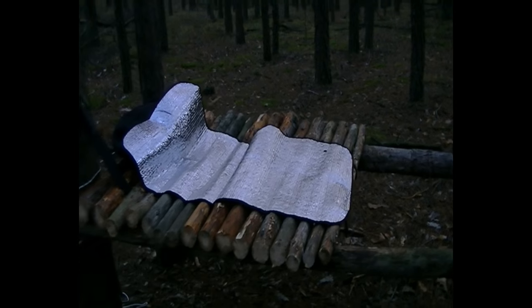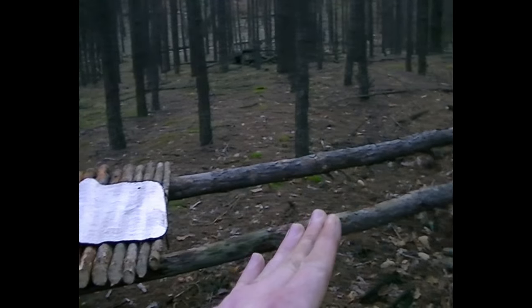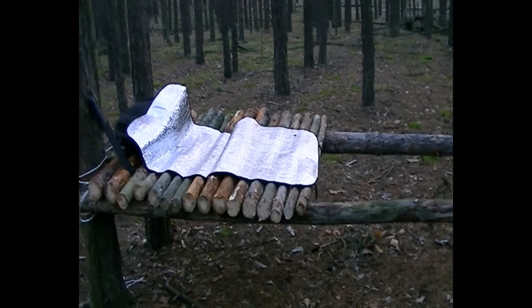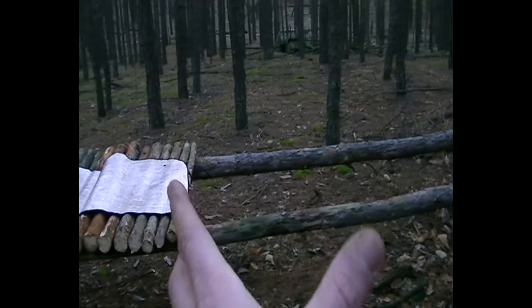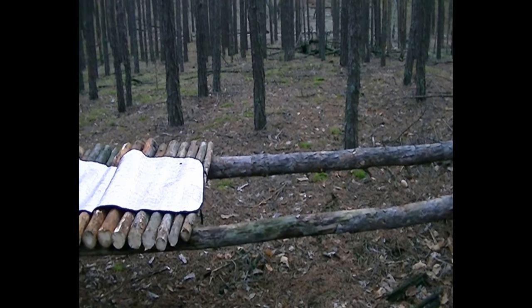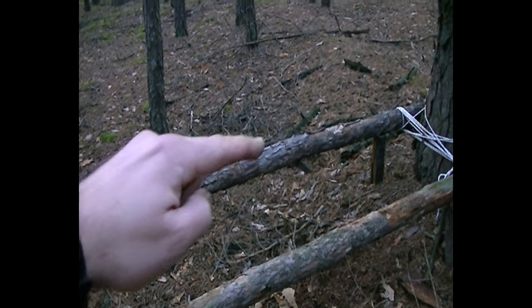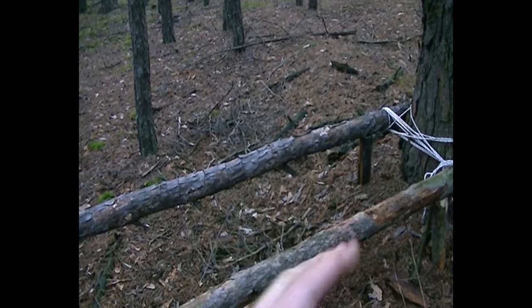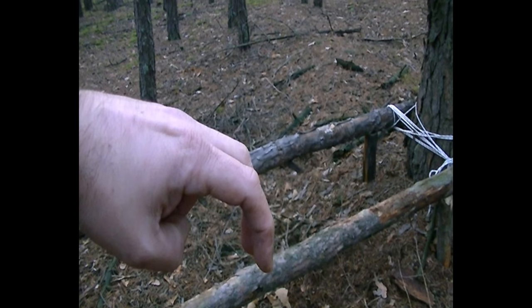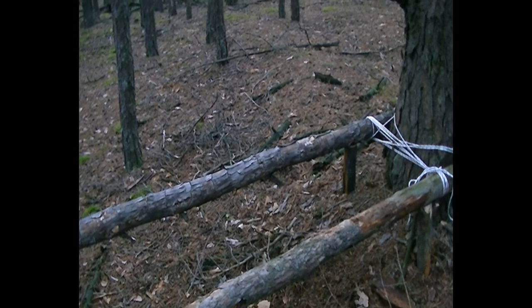The bed is not finished yet, so I need to continue laying logs — I think I need about twice as many logs, so another good part like that. Then I'm going to leave approximately here a gap, an empty space, and then continue building that way so I can sit on this side and have a table going that way. That's the idea of it anyway.